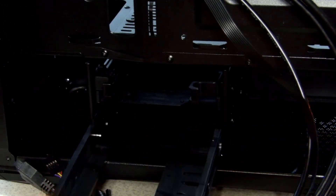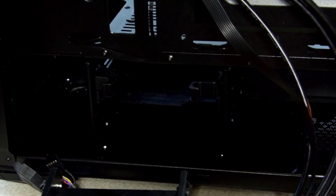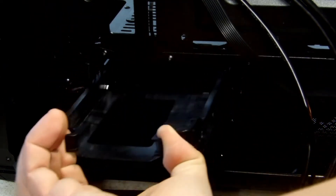There are two removable slots hidden behind the back panel for your hard drives and storage needs.